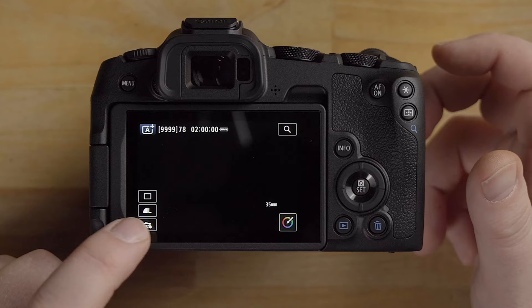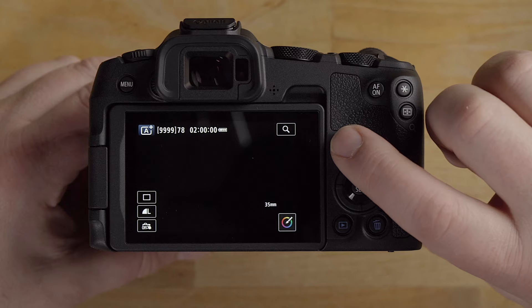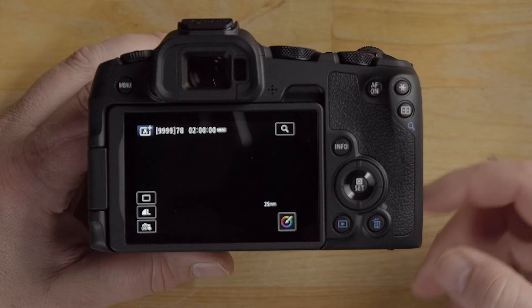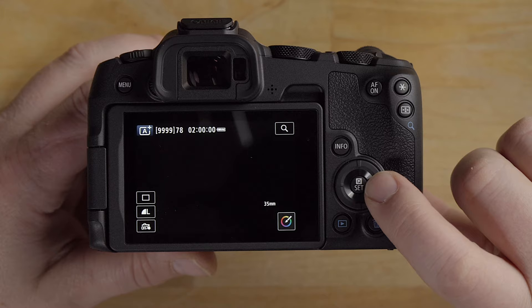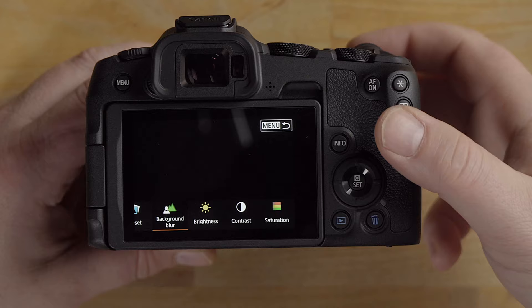Touch shutter, when enabled, lets you touch the screen to focus and take the photo — you can disable it by pressing that button again. Hitting the info button changes the screen display. Hitting the Q button brings up the Q menu. In full auto it mainly shows the creative control options we already looked at. Switching to program auto — the P option — gives you a preview when you turn the mode dial.